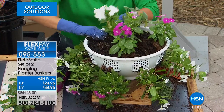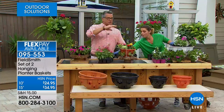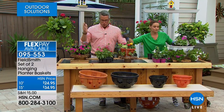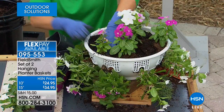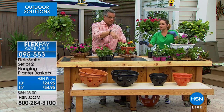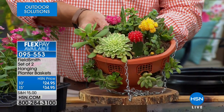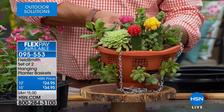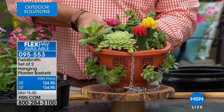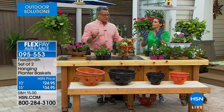You're not limited to flowers — you can do herbs, you could do tomatoes. And succulents are great for these baskets — this one has not been watered in probably 10 days. That's the great thing about succulents, especially for these baskets, because they're so hot right now and people don't know what to do with them. This is a perfect use.